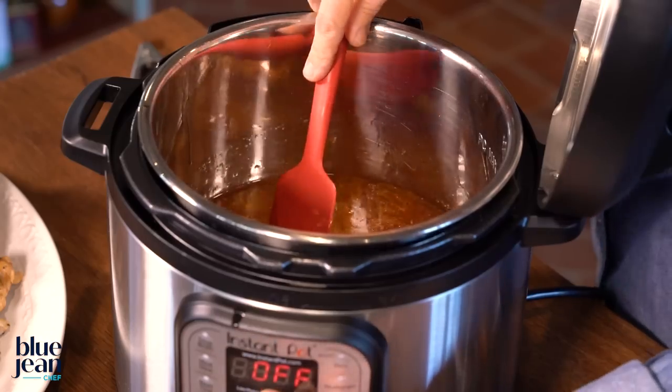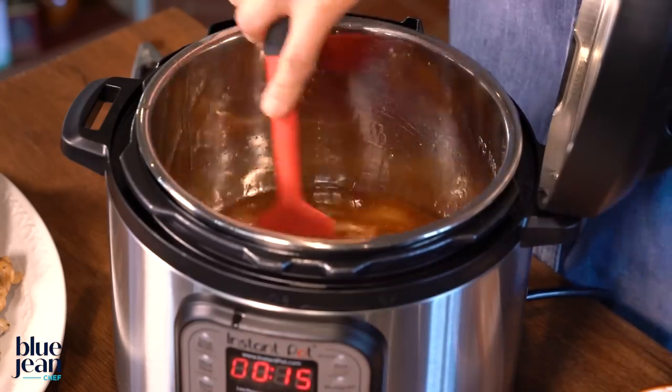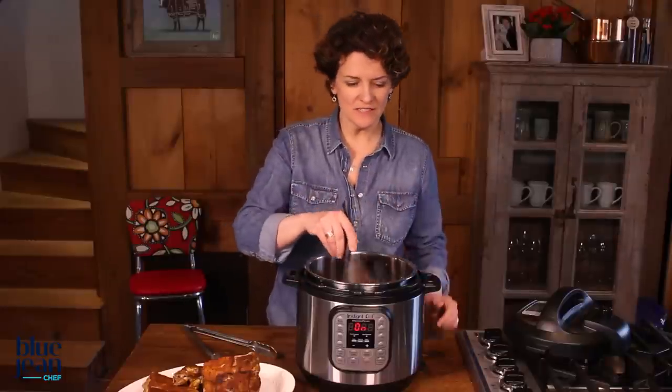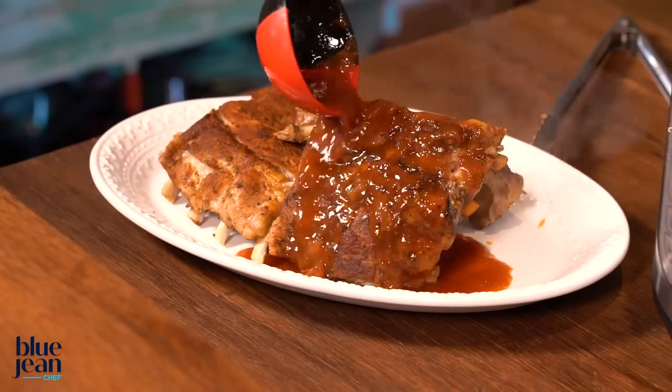By pressing sauté and letting that boil, we'll create a sauce that we can then use to coat all of our foods. In the meantime, remember that foods out of a pressure cooker are really hot, so these ribs need time to relax, rest, and cool a little bit. Once your sauce has thickened and the meat has had a little time to rest, then you can put the two back together and get ready to call people to the table.